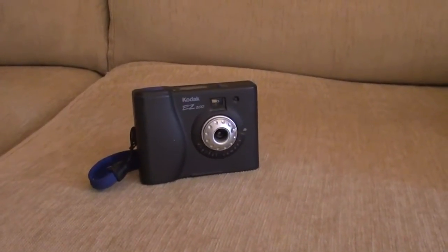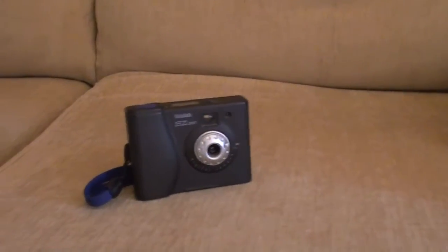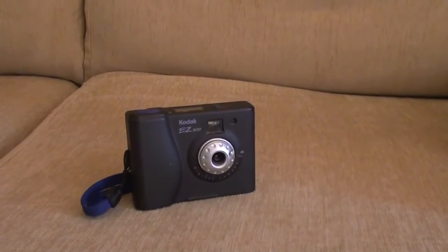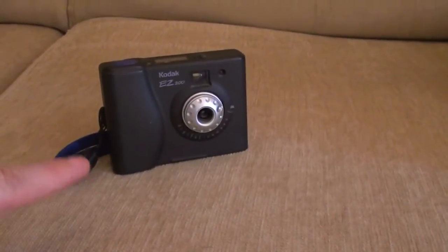To celebrate my new camera, I'm going to show you all of the digital cameras that I have used over the years. Not all of them have been used to make YouTube videos — this one wasn't, but all the other ones were.